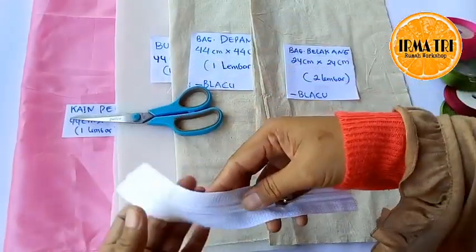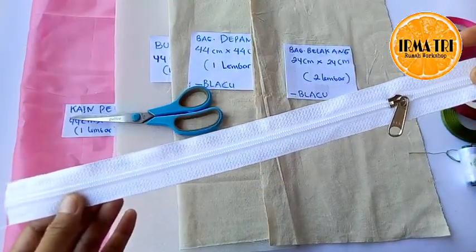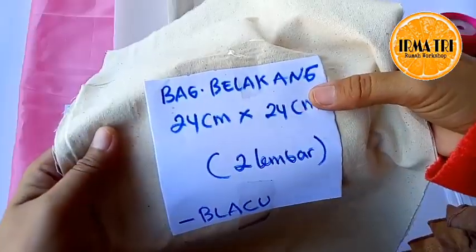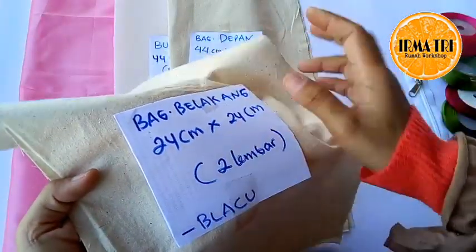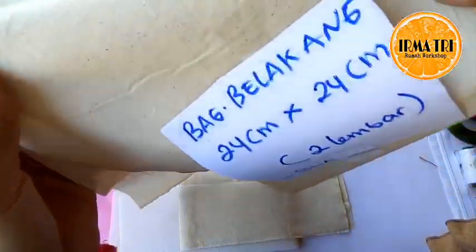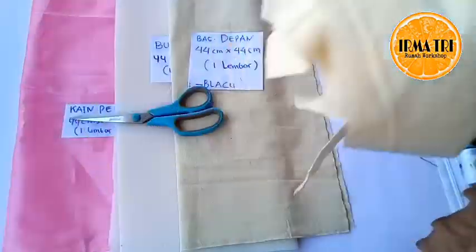Kemudian pita ukuran dua senti, boleh ukuran satu setengah senti, untuk batang ulirnya. Ini untuk kuncuk dan bunganya pakai pita ukuran dua setengah senti. Ini resleting panjangnya 35 cm. Ini dua lembar kain belacu untuk bagian belakangnya, ukuran 24 cm x 24 cm, jadi ini yang akan kita pasang resleting nanti.